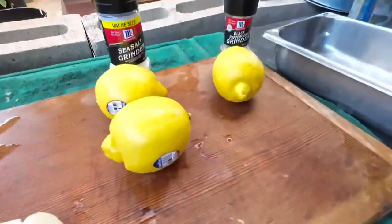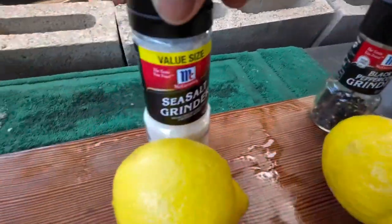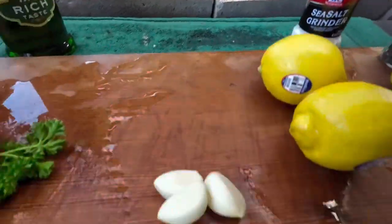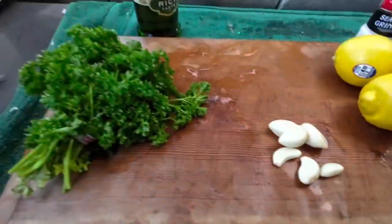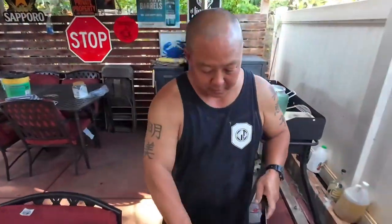Here's our different recipe. Here we go — some lemons, some black pepper, some salt, some garlic, parsley, extra virgin olive oil. Let's chop up some garlic.